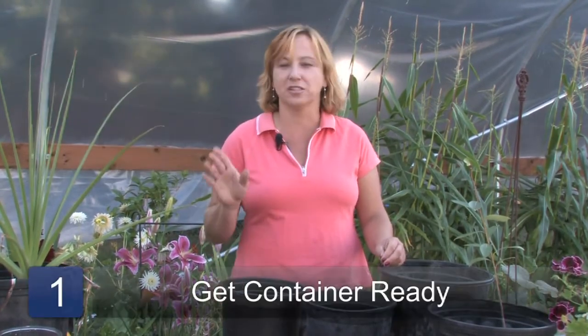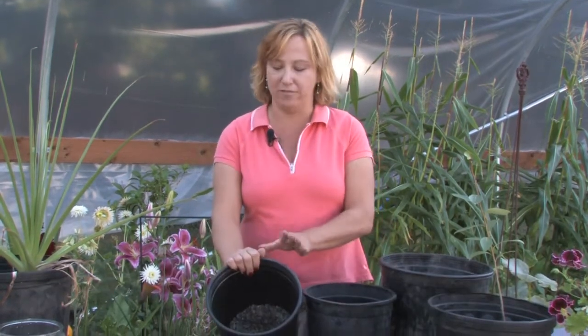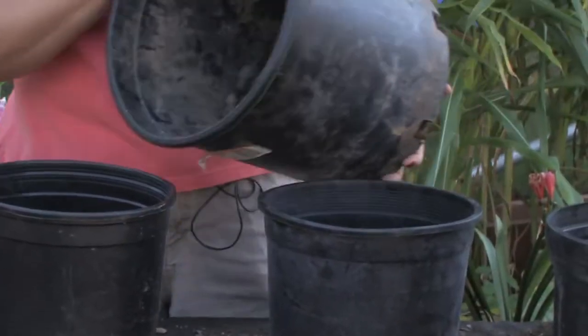The first step is to get your container ready. I always like to have gravel in the bottom of the container, so put some gravel in the container. Then you want to add some potting soil above that.